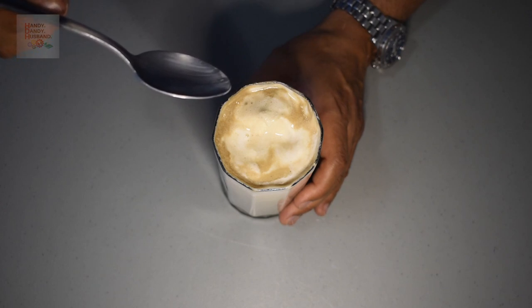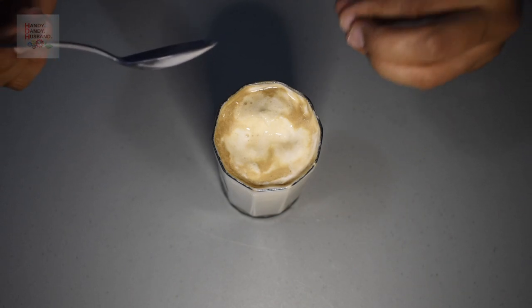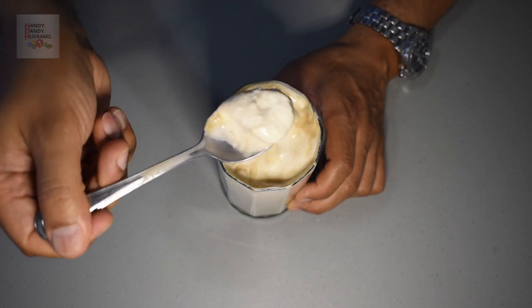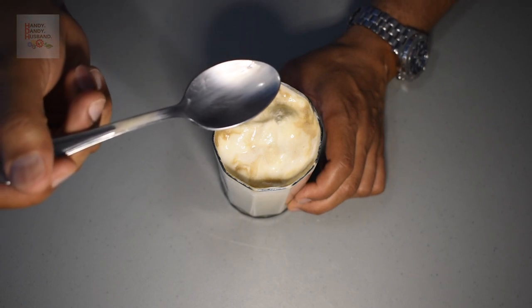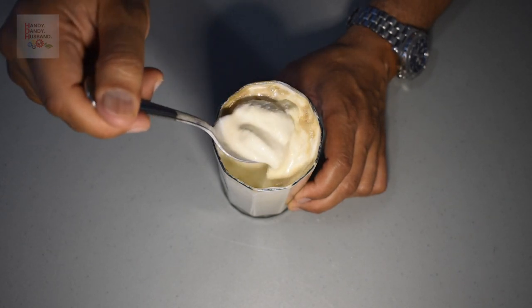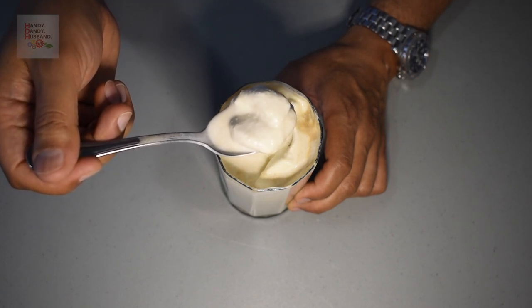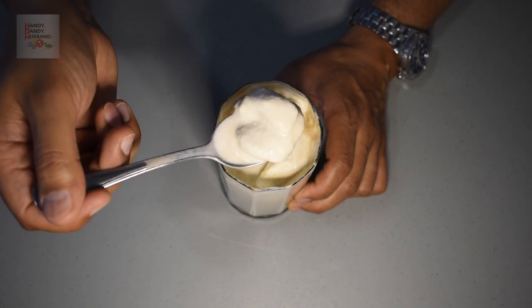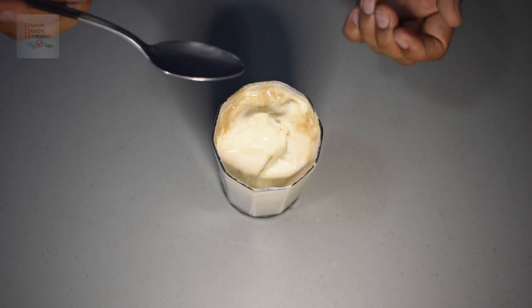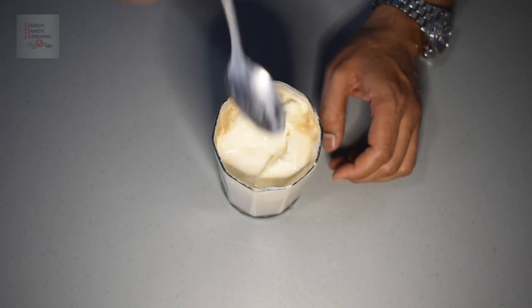Mmm. Wow. What happens is the Coke sort of burrows itself inside the ice cream — it makes it nice and smooth, nice and malty. Oh, that's so good. So very smooth. A regular float would have so much carbonated beverage that you could barely taste the ice cream, but in this case the ice cream overwhelms the Coke. Mmm. This is the best way to beat the Vancouver summer heat.